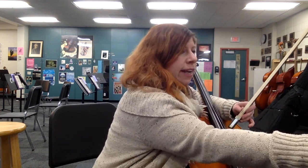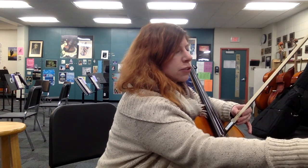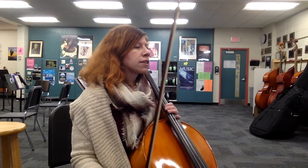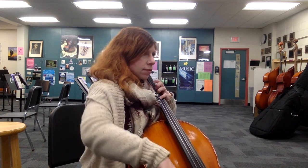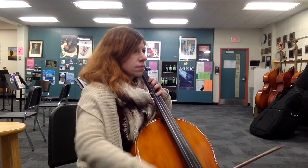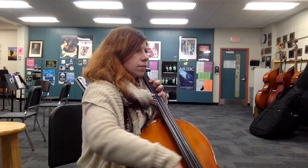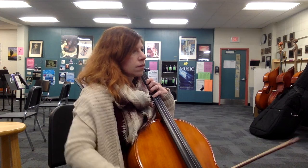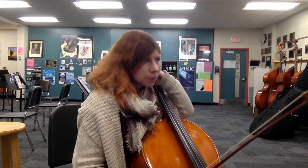Starting at measure 80, we're going to start this battle between the upper strings and the lower strings. The upper strings start off first, and then you guys come in at measure 81. [Plays through the passage.] So that is super fun — it's hard not to rush that part, but it's super fun to play.